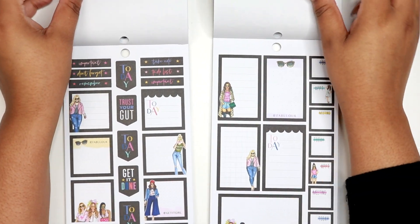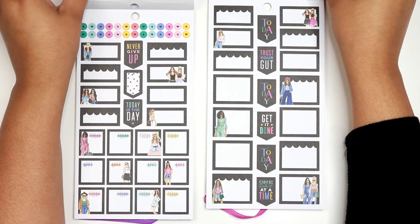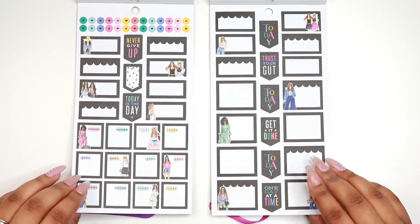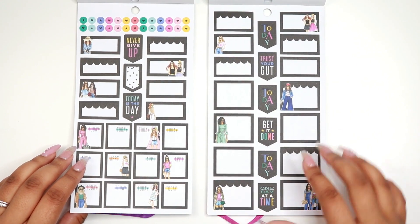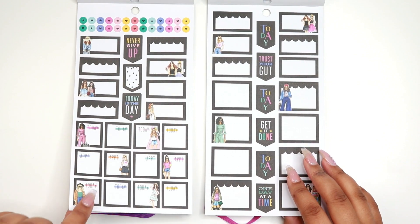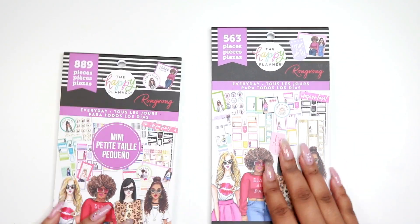Now we're getting into black and white with a little bit of color. You can see the difference just in size, and they have a little less text on the boxes for the classic side. But you have today and appointment on the minis. And that was everything from both the everyday mini and the everyday classic size — they are different.